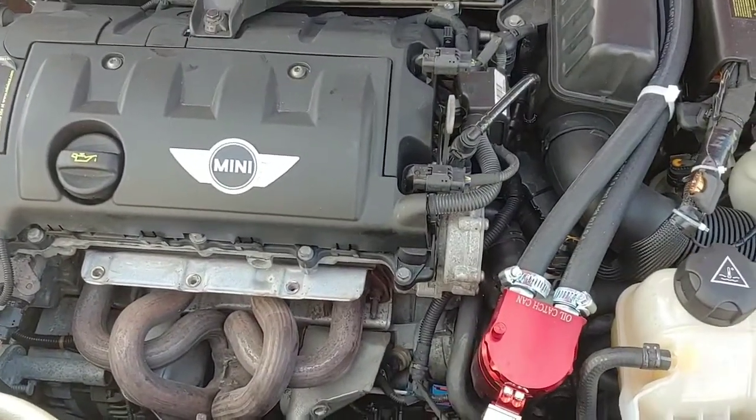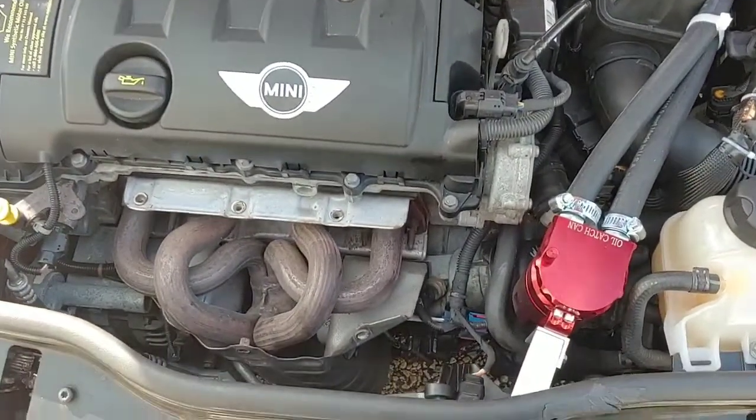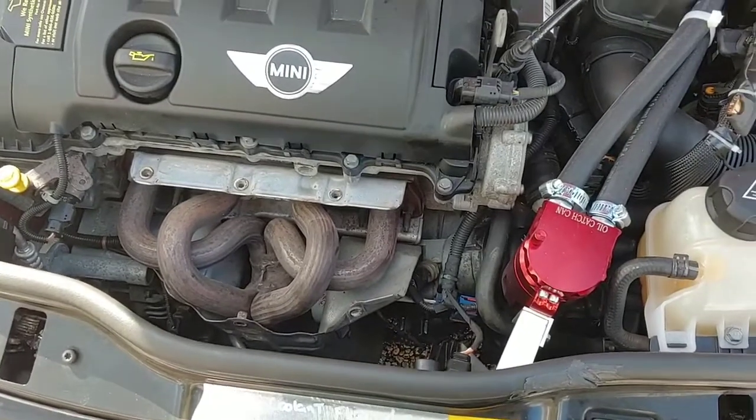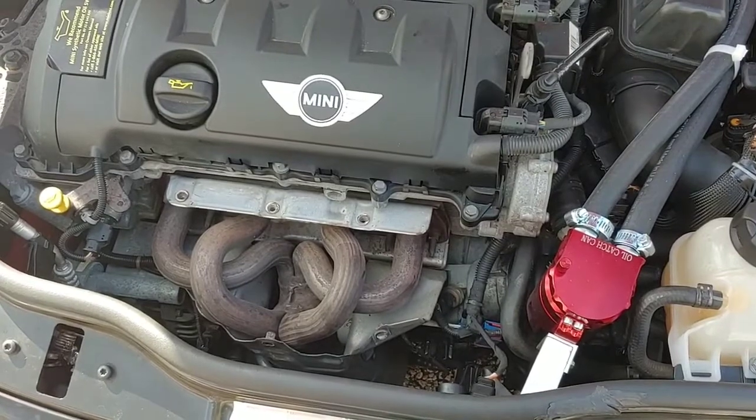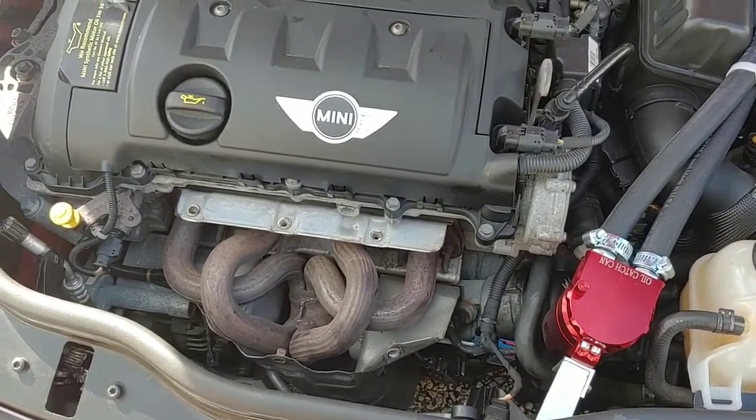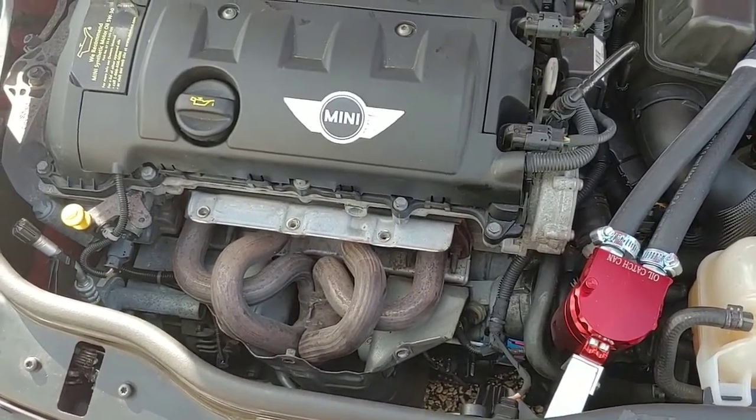I've got a 2012 Mini Cooper here with the non-turbo motor. About 500 miles ago the engine light came on — it's a catalytic converter error, P0420.